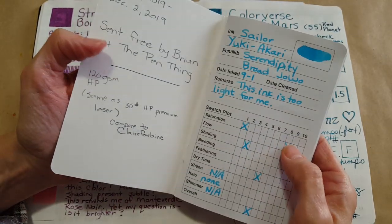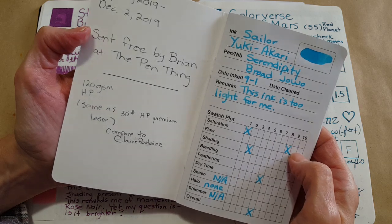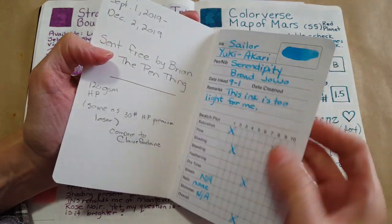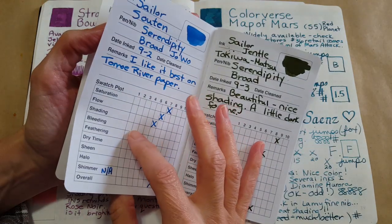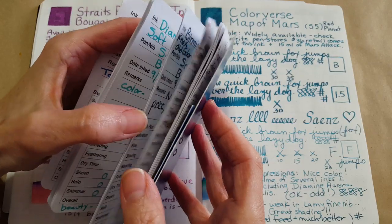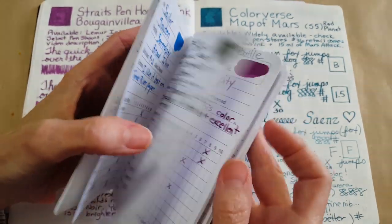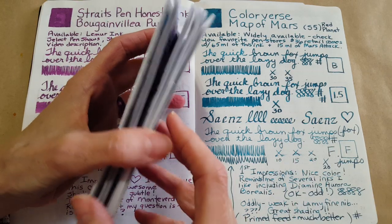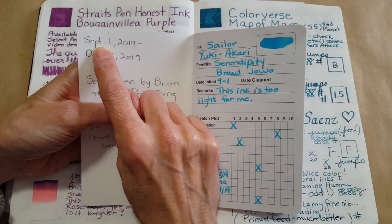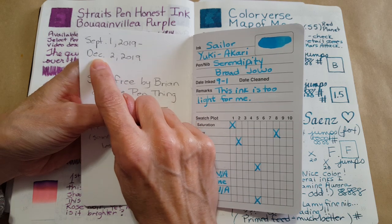Mine was sent to me free by Brian — thank you very much Brian at the pen thing. It's a nice heavyweight paper, and it did very very little bleed through. In fact it was only a tiny bit where I got really carried away, as we'll see as we go through.